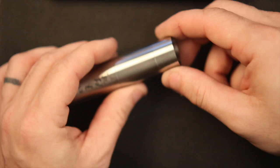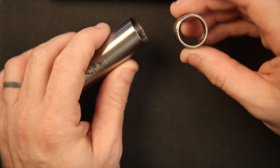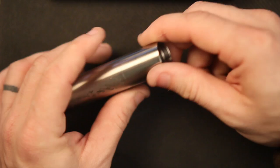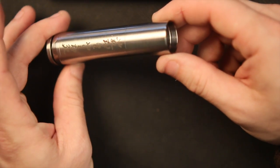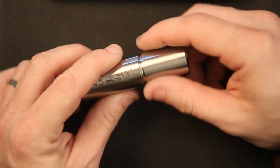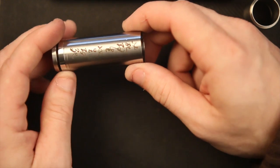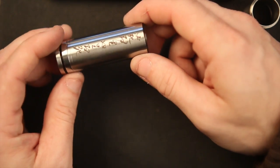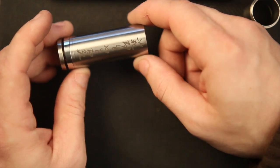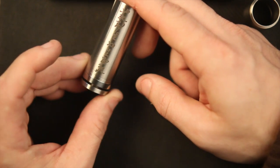Next we have the 18500 sleeve — that's what you'd add to the main tube if you want to use it in 18500 mode. This here is the 18650 sleeve with no top cap, so we'll take that off and break it down. The threading is really smooth — it's a great piece. We picked this up at 101vape, and I've had it a little while so I'm pretty familiar with its performance. Now we've got the main tube with the button on it.